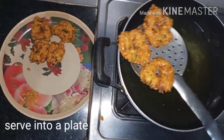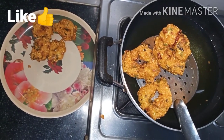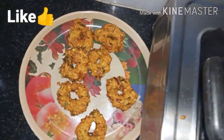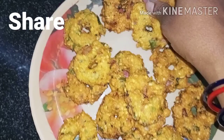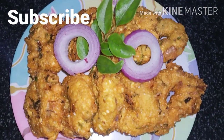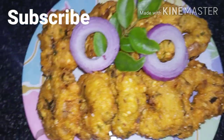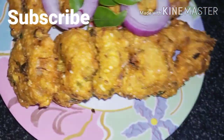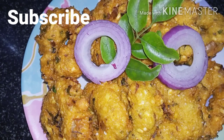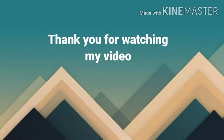We are going to add some spices. It has a good taste and flavor, crispy with lemon and onions. Please try this recipe. Please like this video, share with your friends and family members, and subscribe to our channel. Thank you for watching my videos.